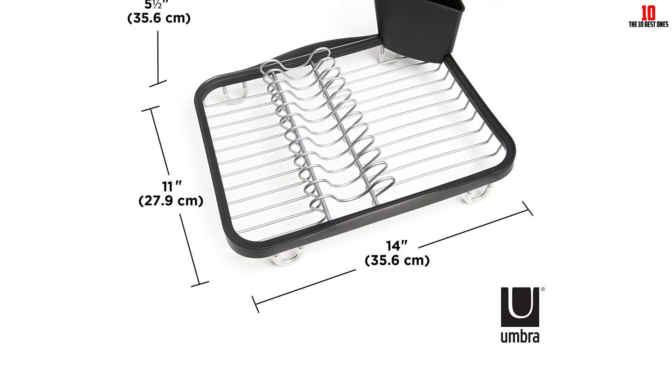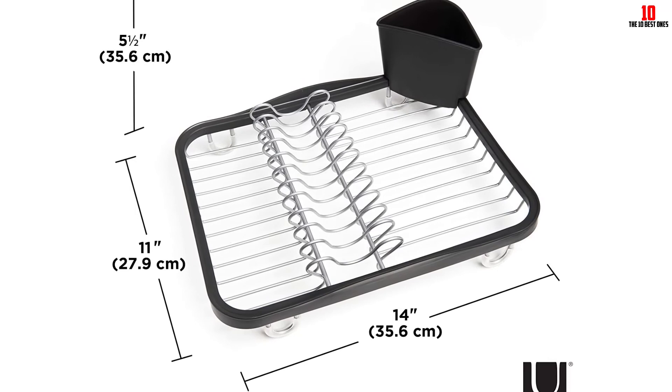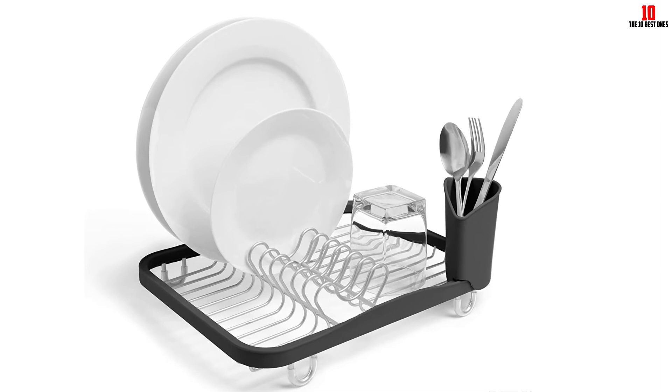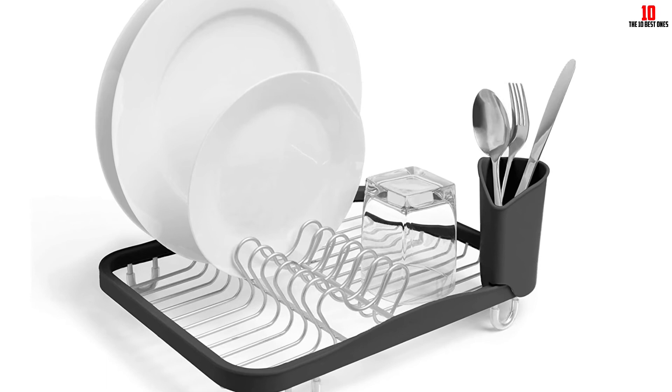Designed to work with almost any kind of sink, you should measure the base of your sink before committing to purchase — especially if you have a particularly large farm sink at home. The flatware holder is removable, helping you keep the rack clean with minimum effort. While almost all users review this rack quite positively, we found a few gripes about rust developing over time.